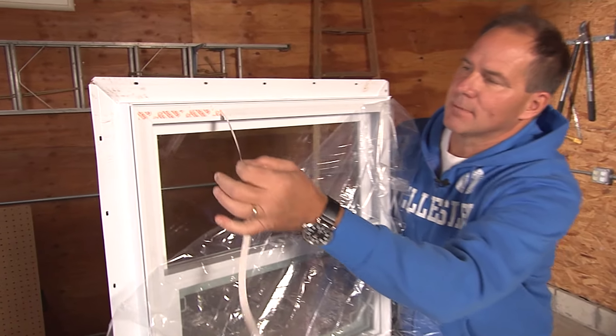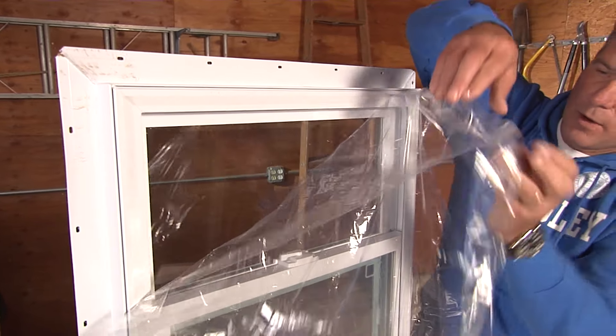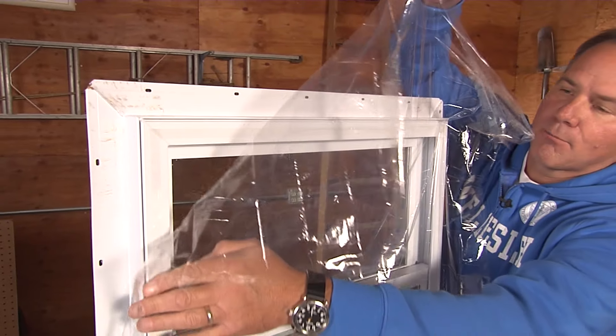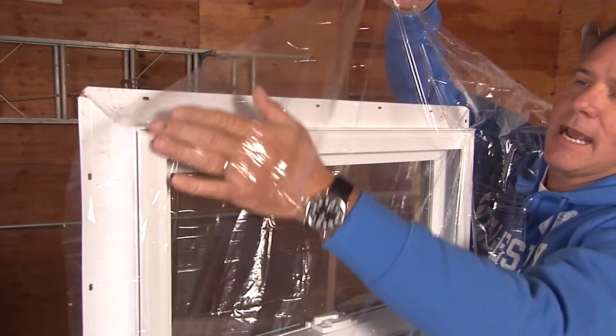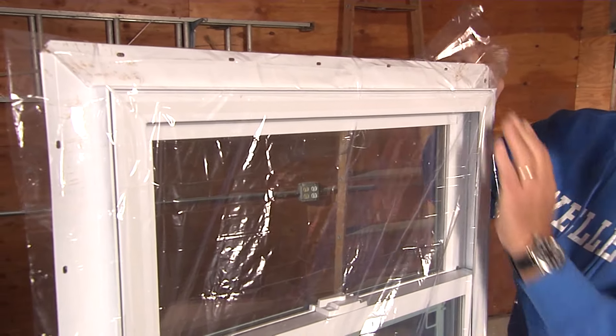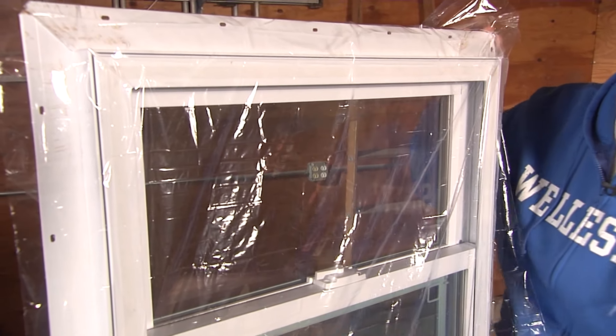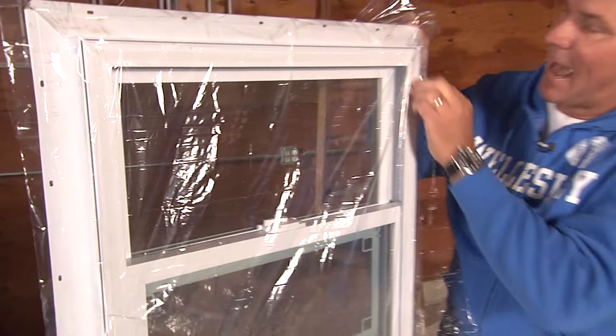You peel away that tape and get it all nice and exposed, and then you take the window film and carefully press it into place with your fingers — you want to get it as tight as possible. Here it's a little display window that we have set up, and you can see how it's kind of loosey-goosey. You don't want to really look out at that.